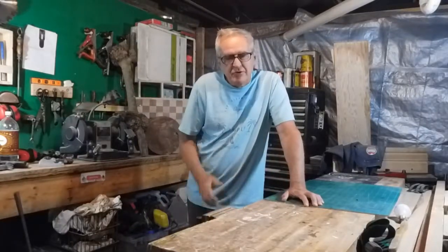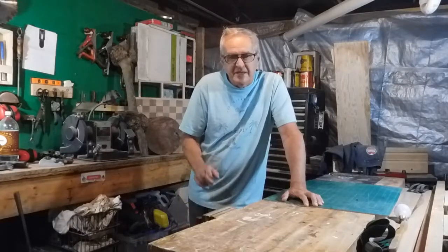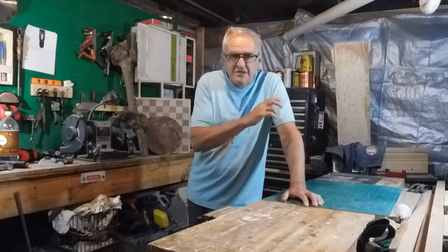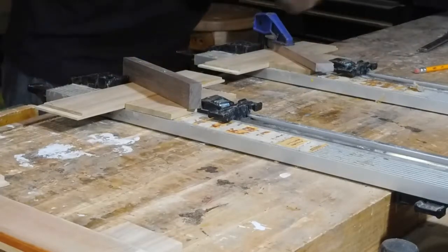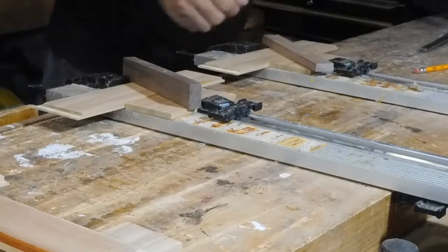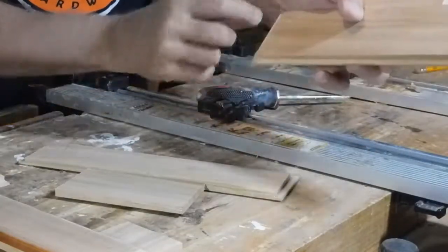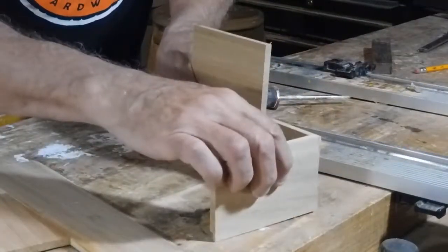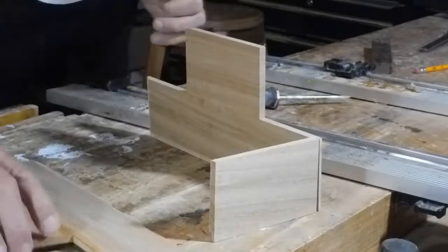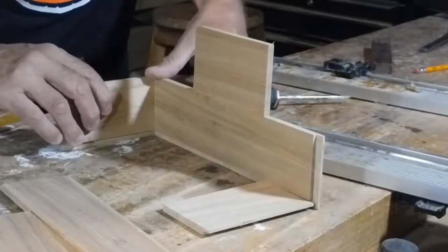This is part two of a two-part series on making a letter holder. There's a link in the description below for part one if you missed it. We'll get on and finish this box up and see what it looks like. It's the next morning — got these glued up. I've got rabbit joints on the sides across the bottom, and it'll just go together like that.